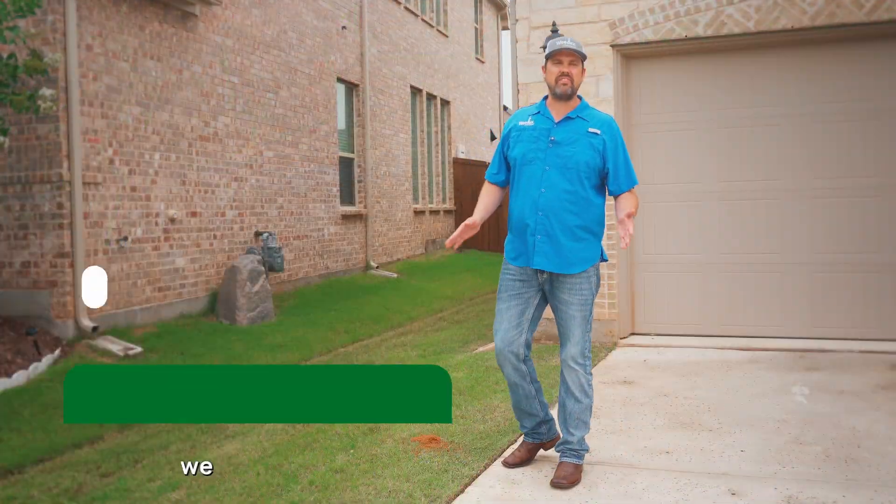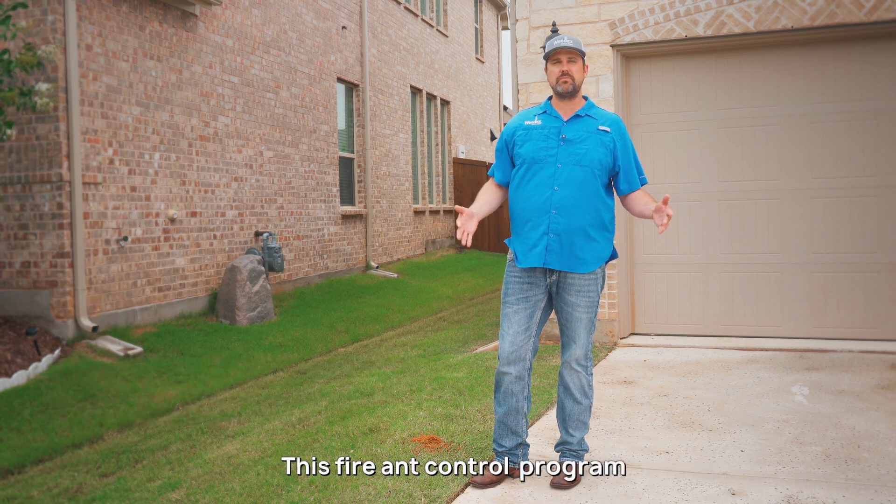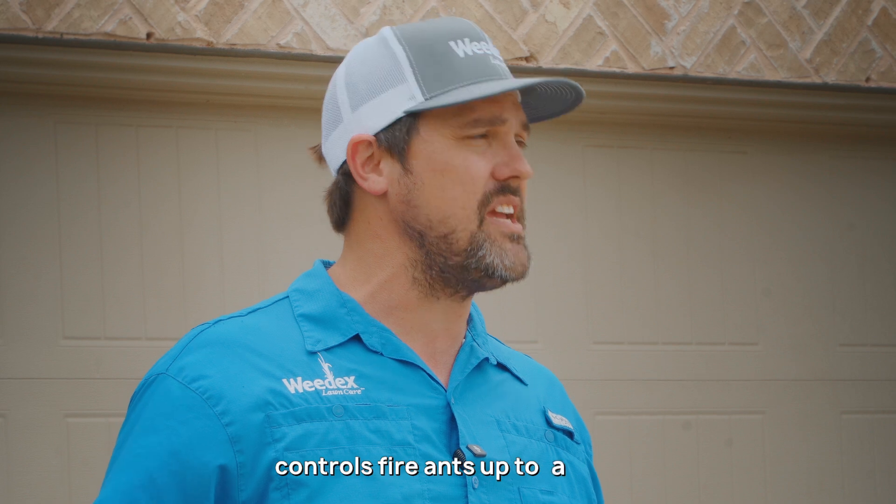Here at Weadex Lawn Care we provide an annual fire ant control program. This fire ant control program controls fire ants up to a year.